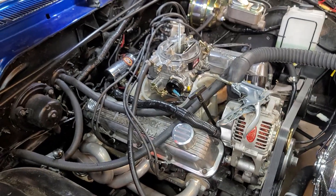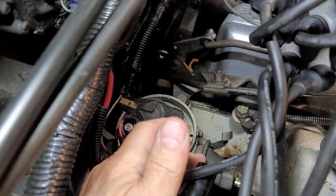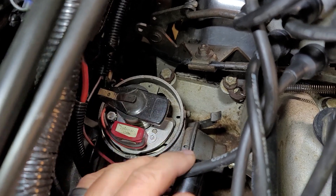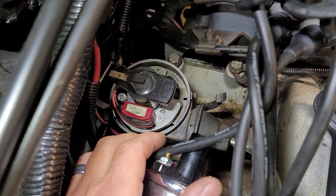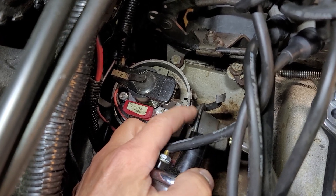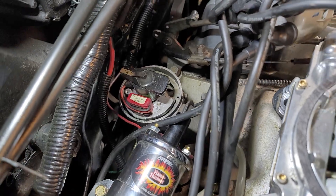What's going on guys? Biker Dave here. If you want to test to make sure that your vacuum advance diaphragm for your distributor is functioning properly — see this little guy right here? This is on pretty much all distributor type cars, especially older classic cars and whatnot. But if you're questioning whether this thing is functioning properly, I'll show you how to do it real quick. It's very simple.